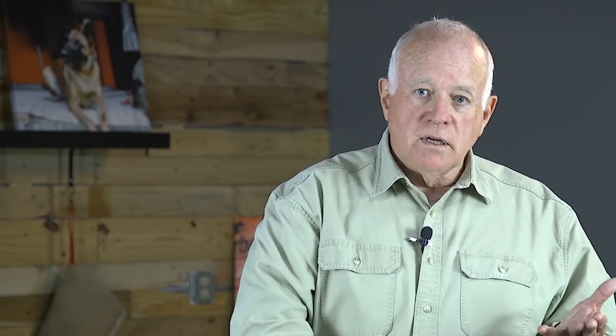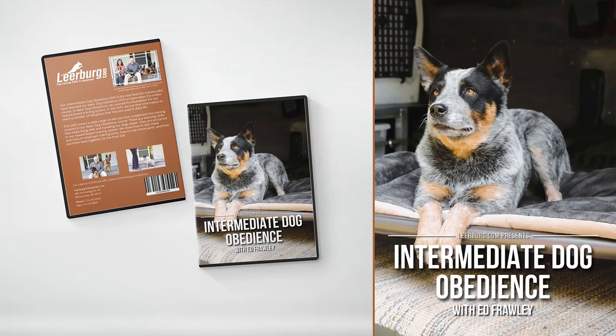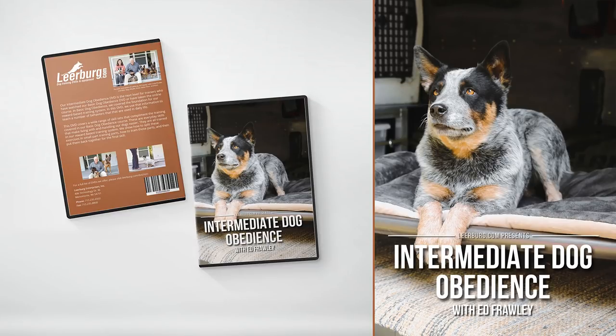We talk about the prerequisites for where you should be in your training program before you introduce remote collars, because a lot of people get a remote collar when they're frustrated with a dog that doesn't come or acts inappropriately. A remote collar is not a bigger hammer — it's not a bigger stick. You should have already done basic dog obedience and intermediate dog obedience, because these courses all build upon themselves until you get to this advanced training with a remote collar.